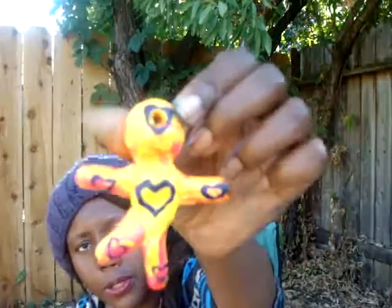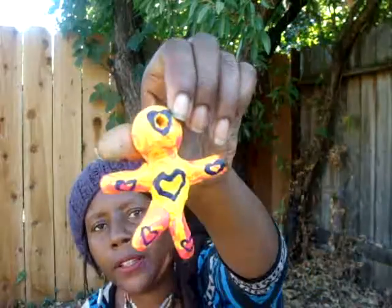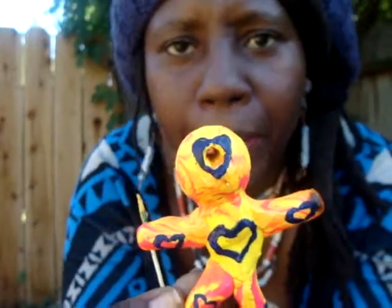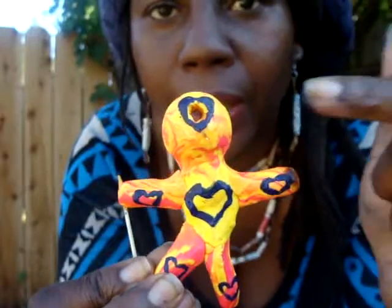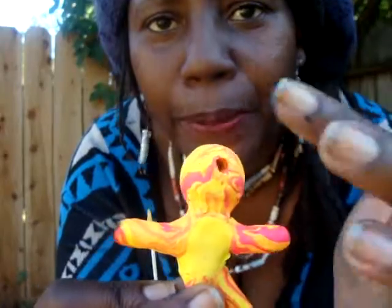Let me see if the other figures are ready to be painted — if they're dry enough. Okay, this one seems to be dry enough so I'm going to paint the other side. I'm going to do the hearts for patience on the head, the stomach, the legs, and the arms — so the back of the head, back of the arms, and back of the legs.